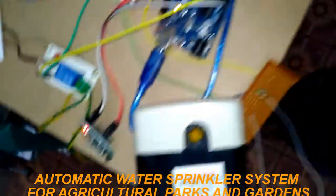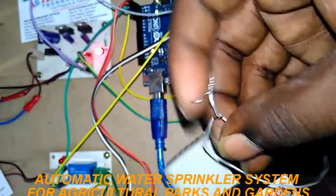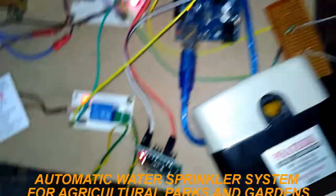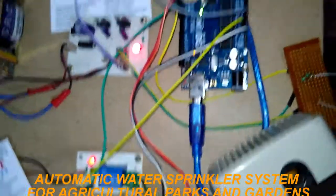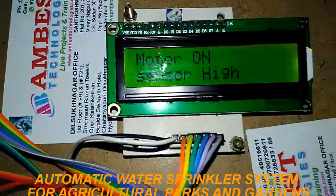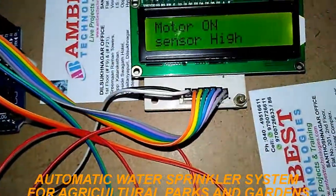In the same way, if the moisture content in the field is less, the motor also starts on. Here it displays that the moisture sensor reading is high and shows the motor on status.